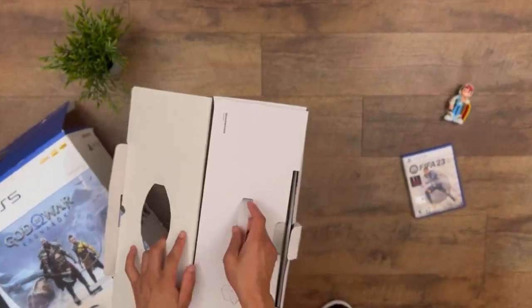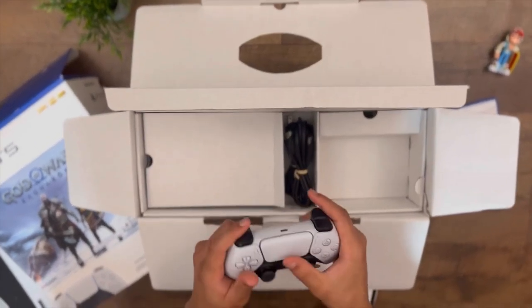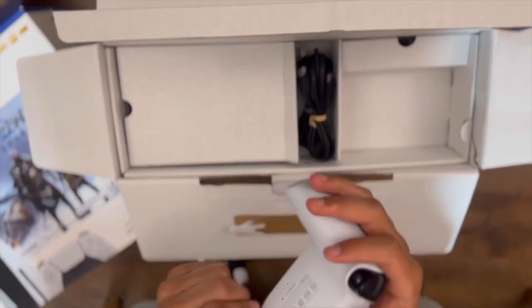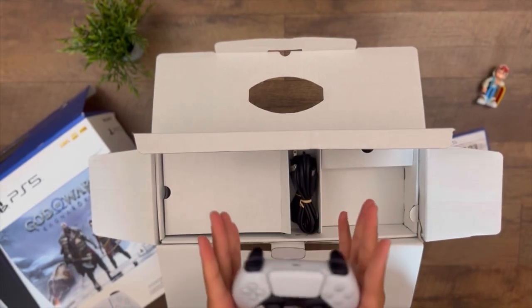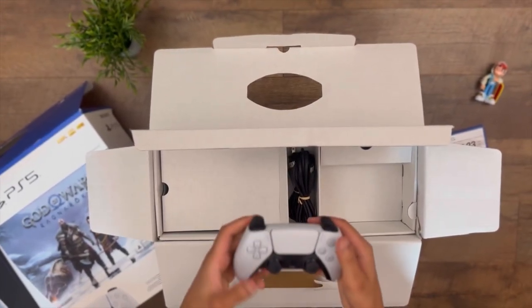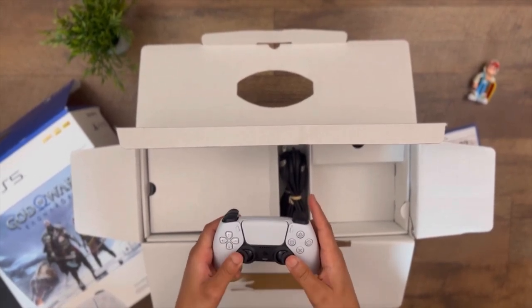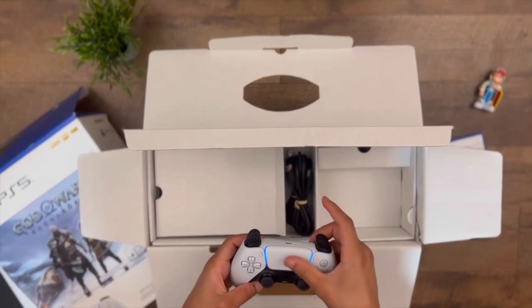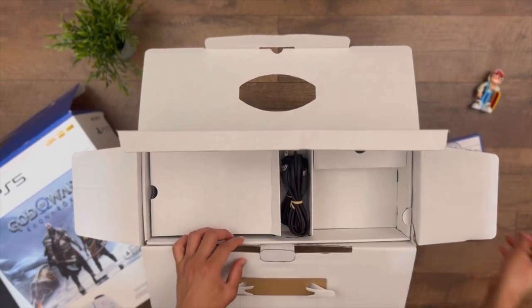So here we have the controller. Oh my god, it's a pretty nice controller. I love the shape — it's handy, fits the hand well. We have the same buttons as before, same trackpad, and the power button. Oh, it's turned on! It's nice.